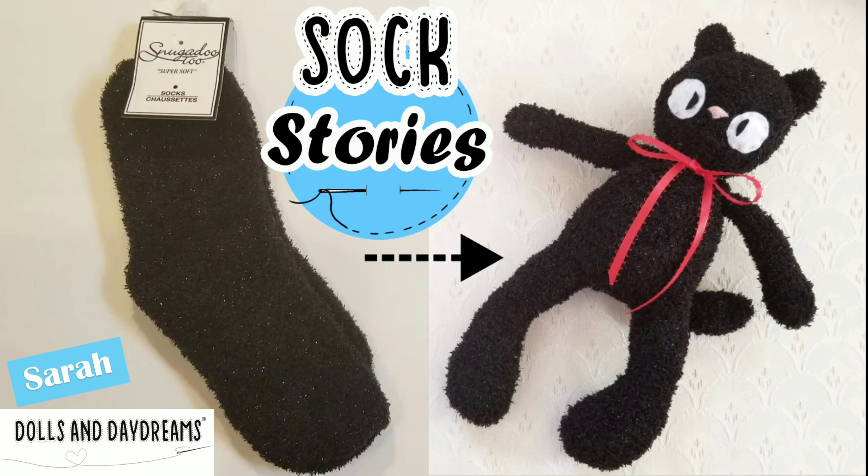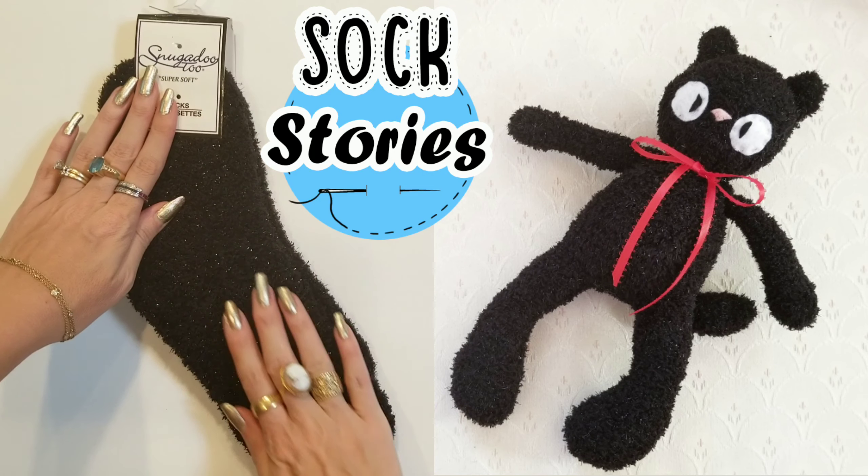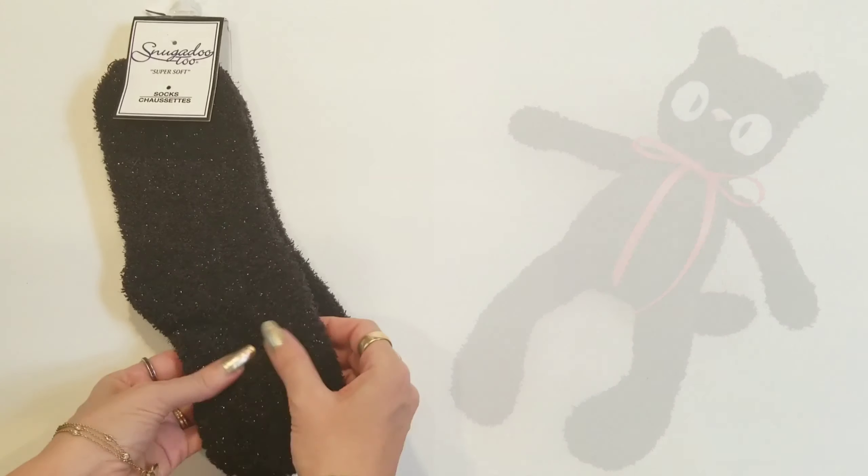Hi, it's Sarah from Dolls and Daydreams and today on Sock Stories, we're going to be turning these fluffy pair of dollar store socks into a cute little black cat, right now!